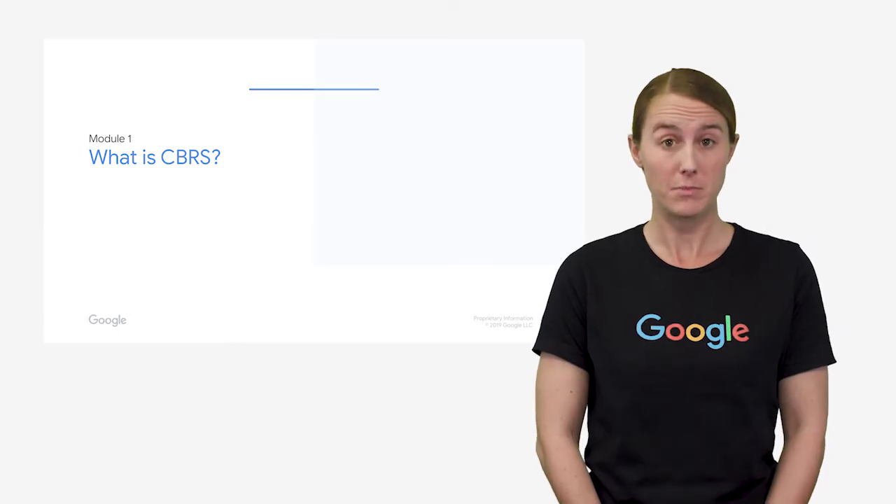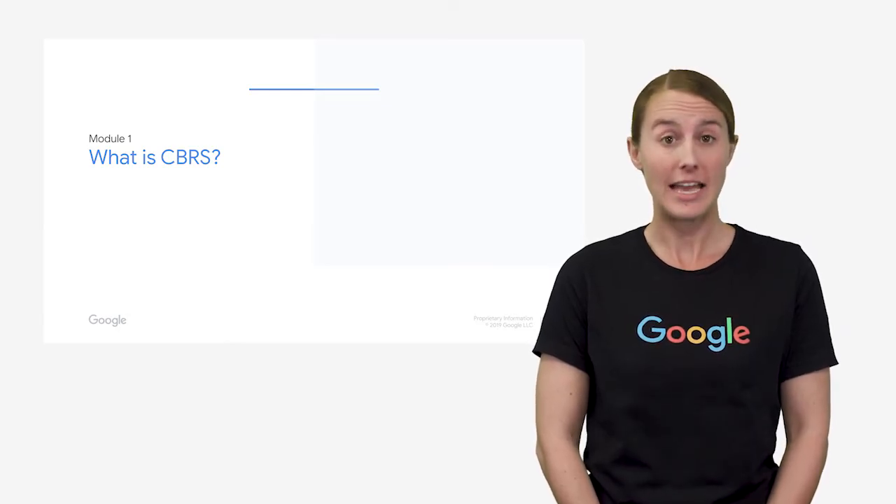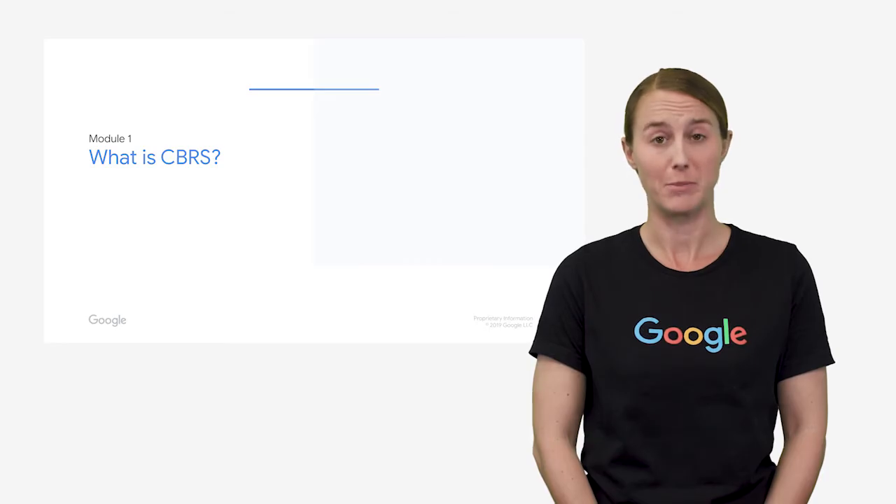Hi, I'm Kate Harrison, and I work as a senior software engineer in the wireless services team at Google. Welcome to the first module of our training to become a CBRS CPI, and thank you for choosing Google as your training program administrator.